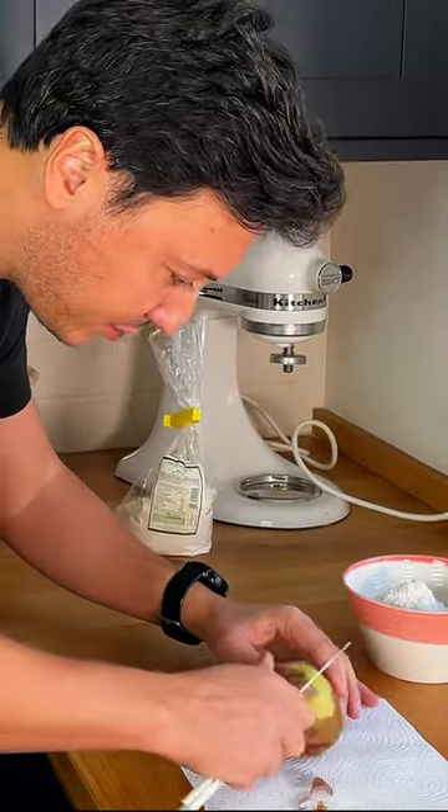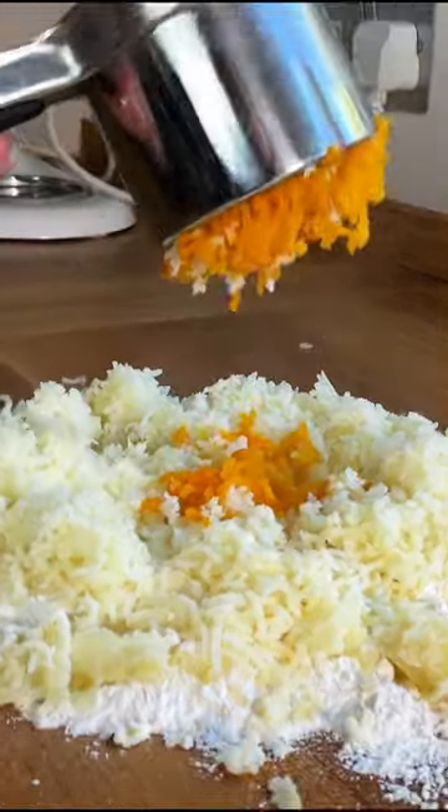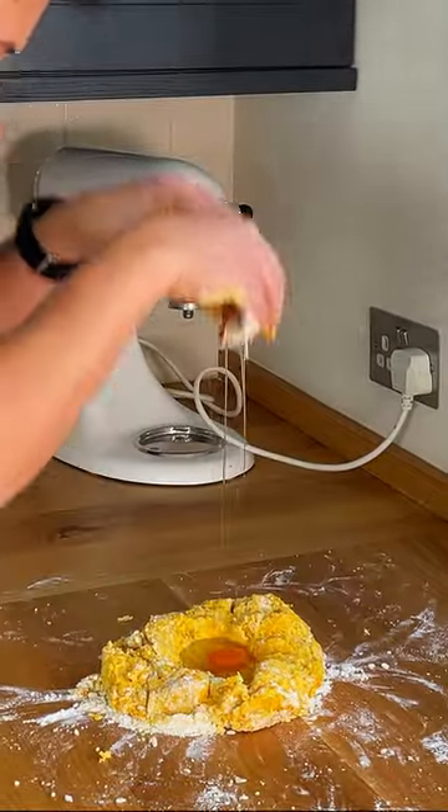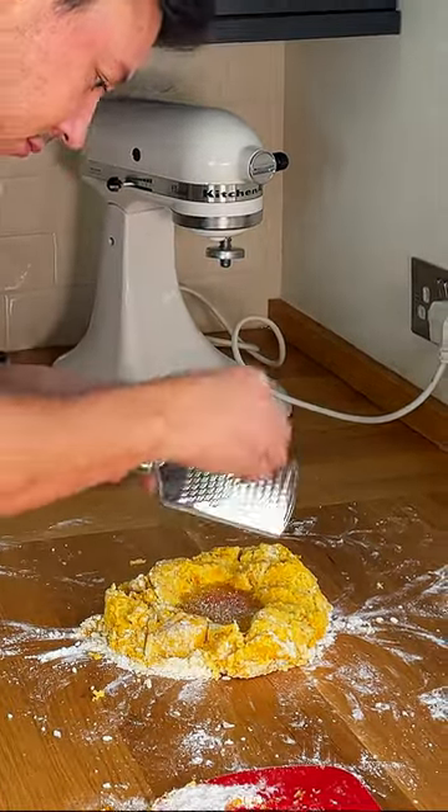You need to choose some floury potatoes, as some have too much moisture and they will just not work. Then use a potato smasher to incorporate your ingredients together with an egg, salt and pepper, and some nutmeg. And by the way, what's the deal with nutmeg and pumpkin — is it a match made in heaven or what?